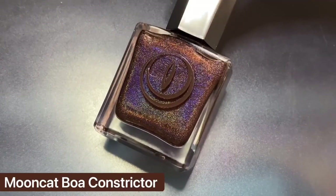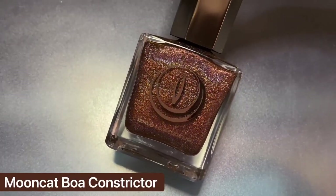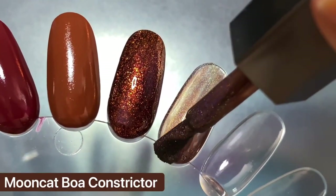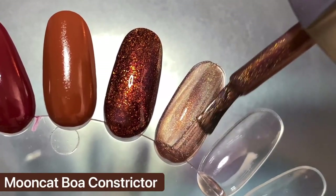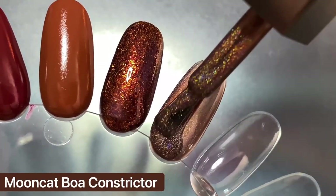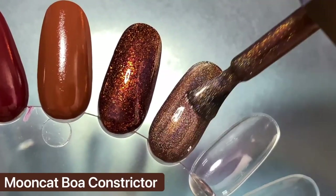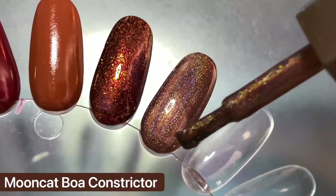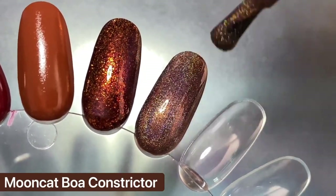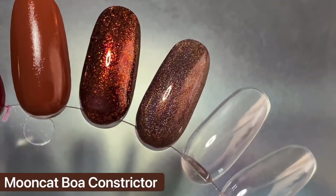Speaking of sparkly browns, the next polish is Boa Constrictor from Moon Cat, which released earlier this year. It features a linear holographic finish in a gorgeous medium brown base. It ended up looking really sheer on the first coat and I needed three coats for this swatch, but I was able to get it opaque on my actual nails in two coats. It's a little more cool-toned than Autumn next to it — Autumn has those red-orange micro flakies that make it really warm. Boa Constrictor is a great alternative if you want something that's fun, not just a plain brown cream.